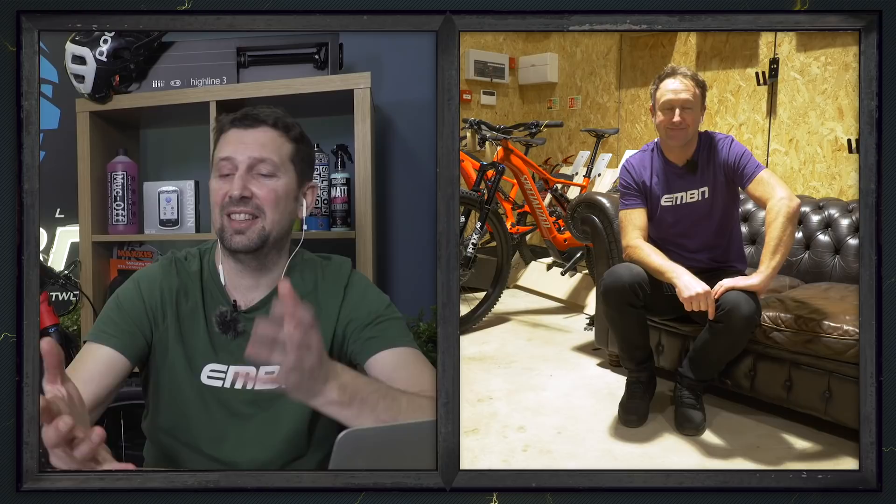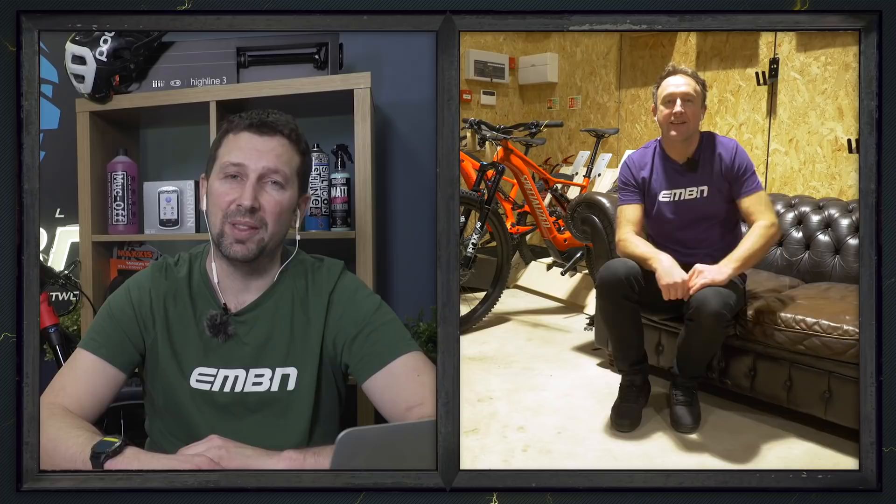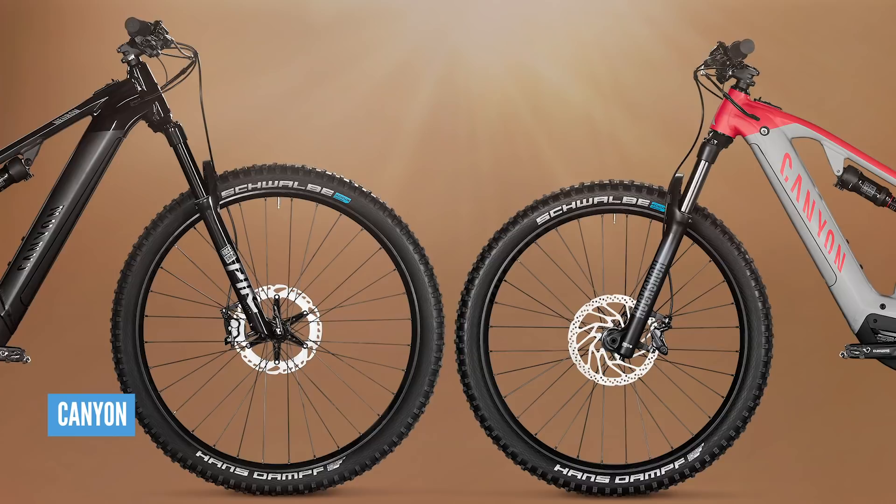Of course there are two other bikes to think of in the range. If trail riding or harder enduro isn't your bag and it's more cross country and smooth fire road stuff, you should be looking at the Neuron — a super capable full suspension bike with 130mm travel rolling on 29-inch wheels front and rear. It is the absolute best machine for clocking up those miles up in the hills.